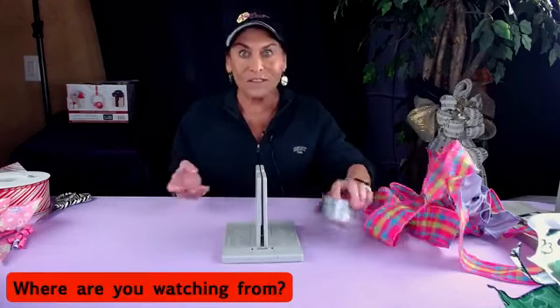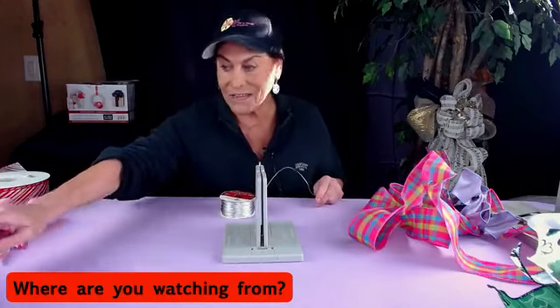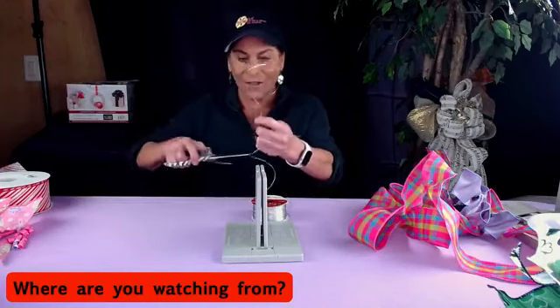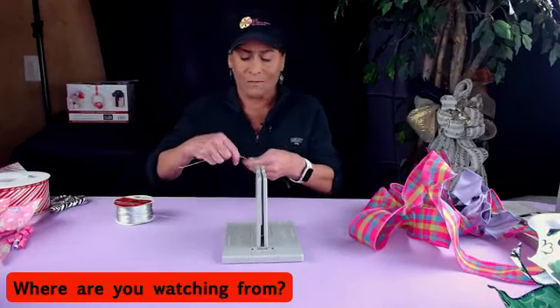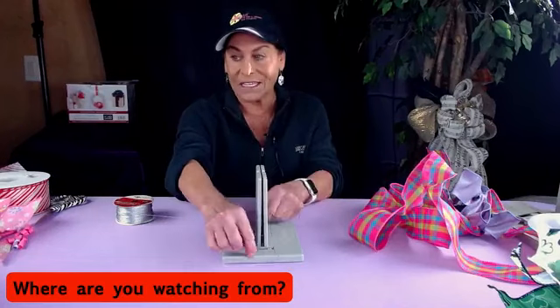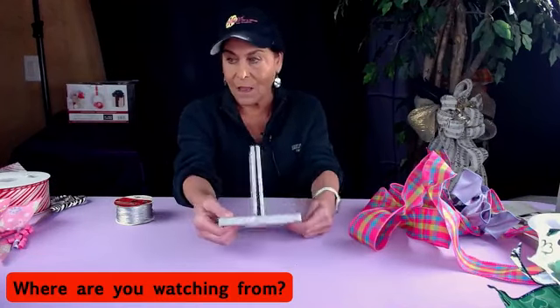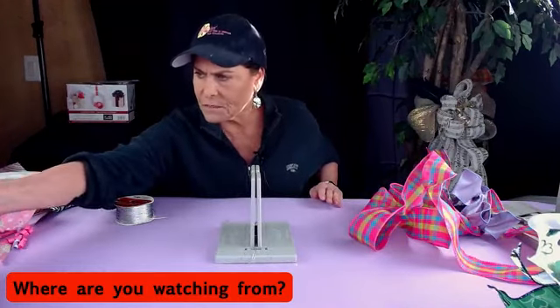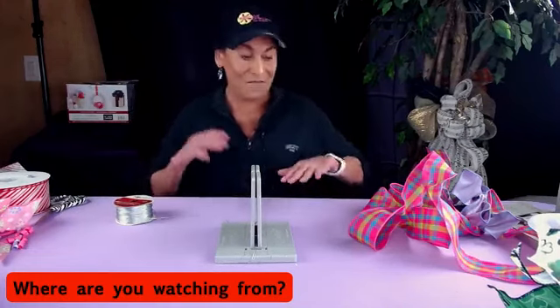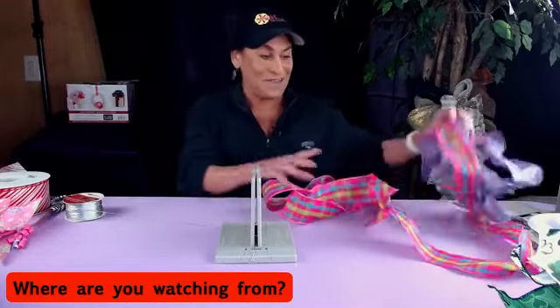We are going to make some really fun bows and a swag and a wreath, so I'm going to get started. I'm so excited! Hi Gloria — I love how you guys always join me and say hi, and even if you're watching the replay I love how everybody comments. Oh wait, I don't want to hear this — I have no idea why my sound was on, but at least I know you're hearing me.